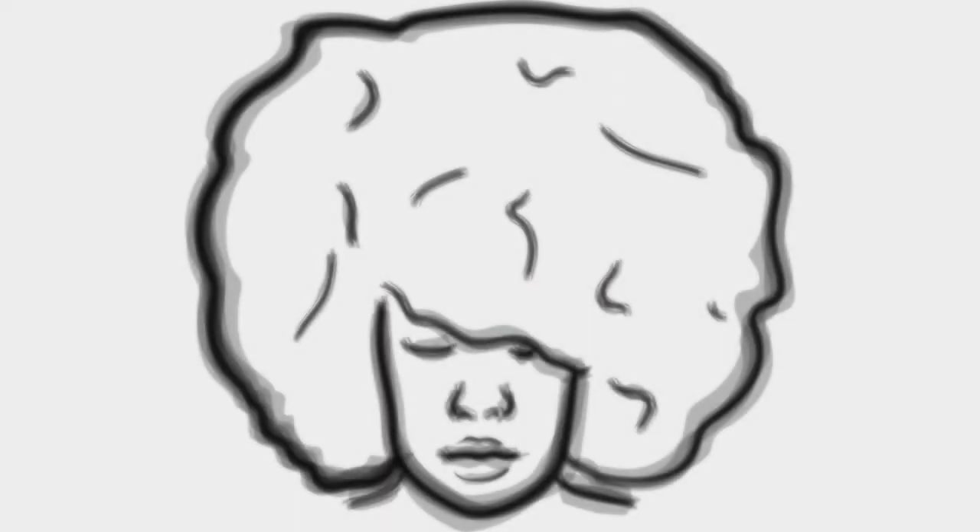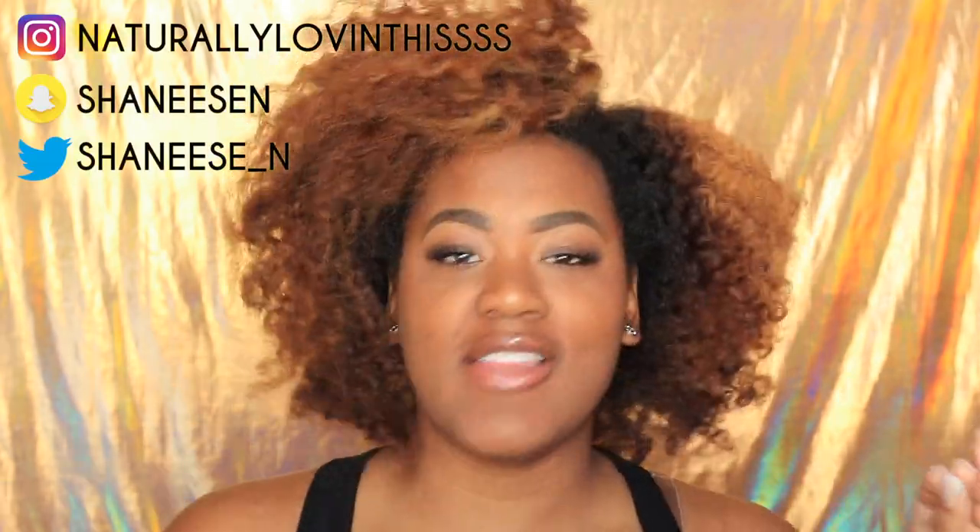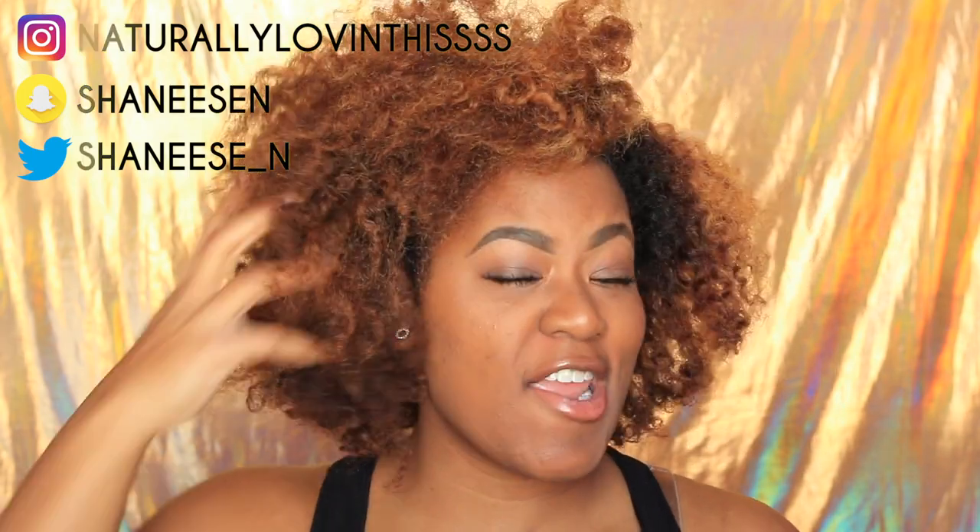Hey guys and welcome back to my channel, Shanice here and today we are going to get our entire lives together. I know I look real crazy right now — my hair is dry, this is like a 4-day old flat twist out that I've been pineappling at night, but now it just looks a mess. So we need to get our lives together and that's exactly what I'm going to be doing. All the products I'm going to be using in this video I will have listed down below.